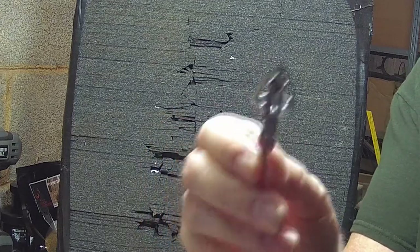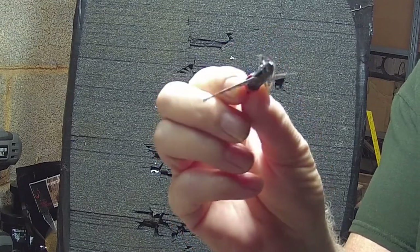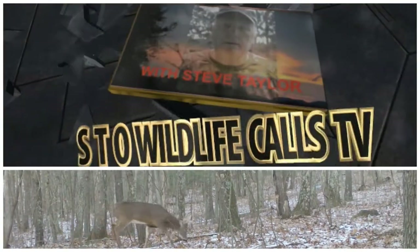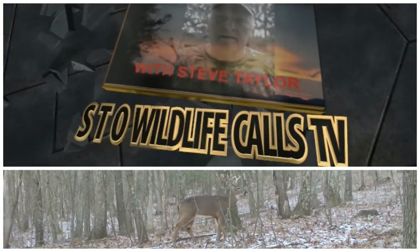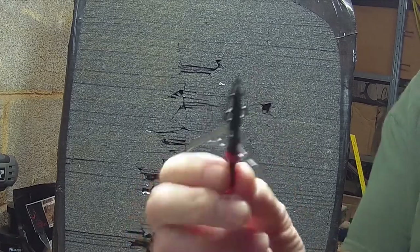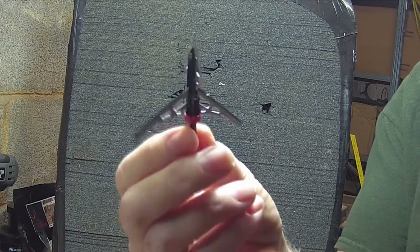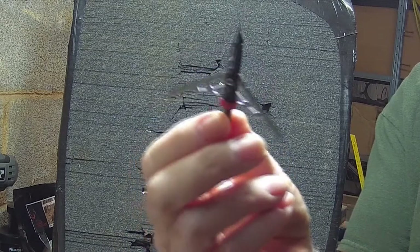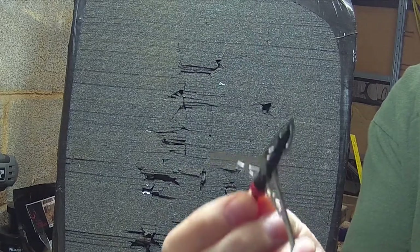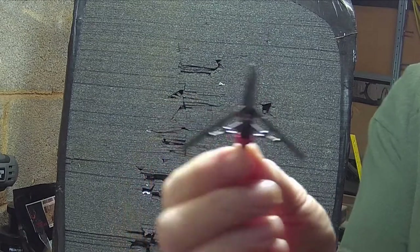Let's talk broadhead penetration — mechanicals and fixed blades. I want to discuss broadhead penetration. The three I have are hybrids, and then I have one fixed blade. I don't have any straight, true mechanicals.